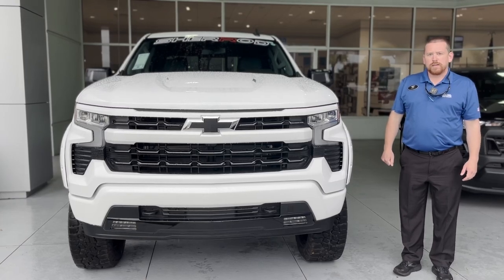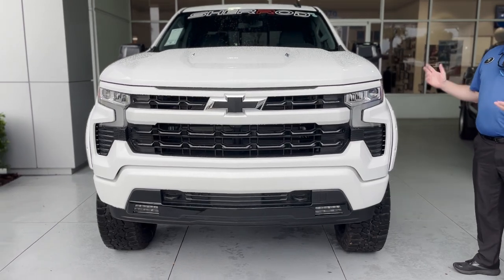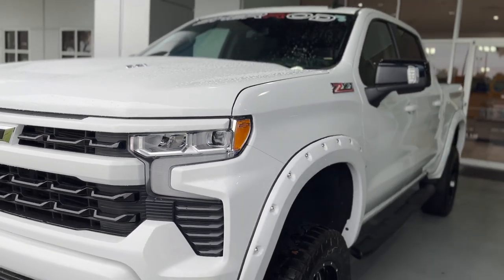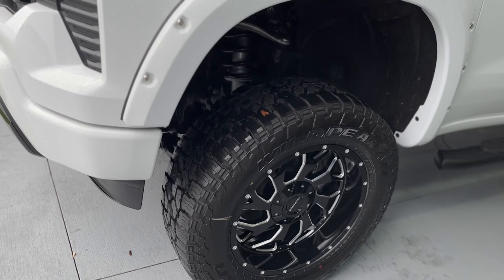Hi folks, this is Cliff from George Moore Chevrolet. I have in front of me a 2023 Charade Silverado 1500 Signature Edition with the 6.2-liter engine, 6-inch lift, 20-inch wheels, and all terrains.